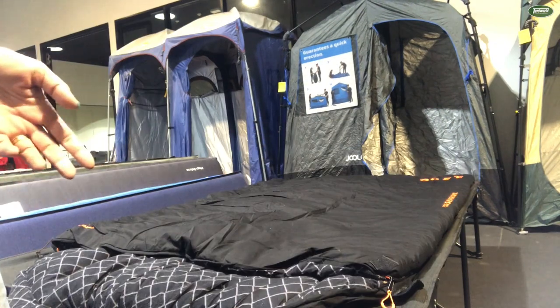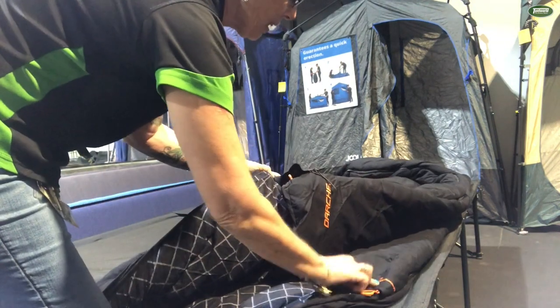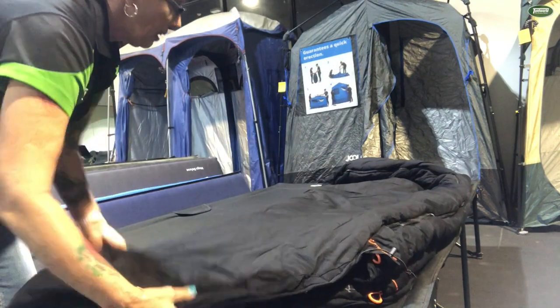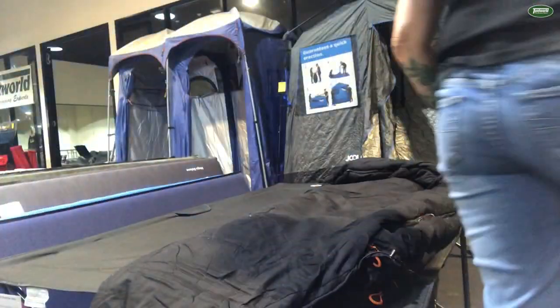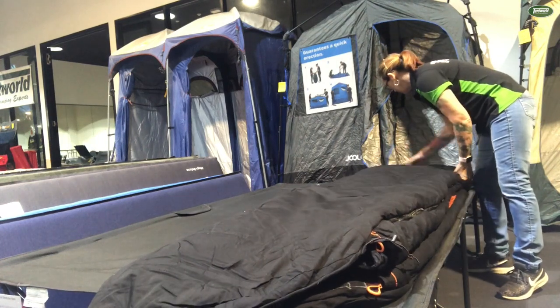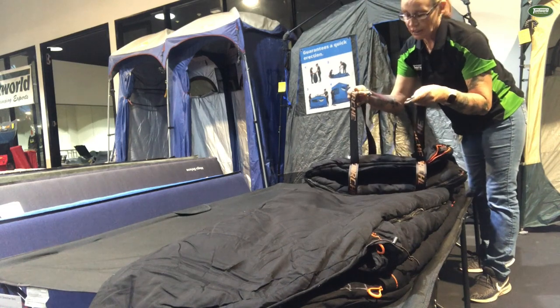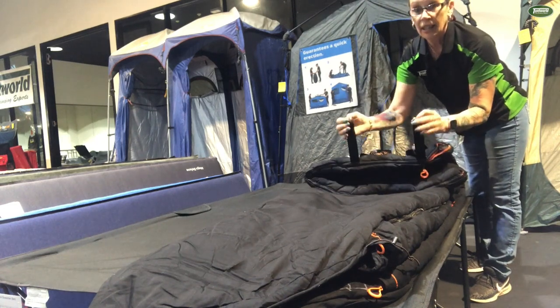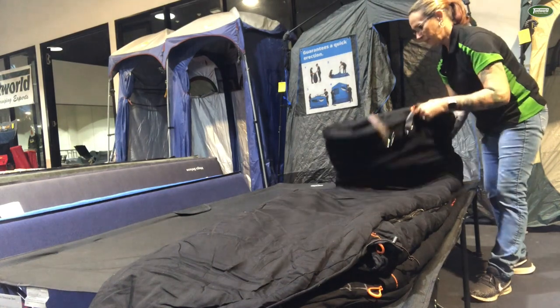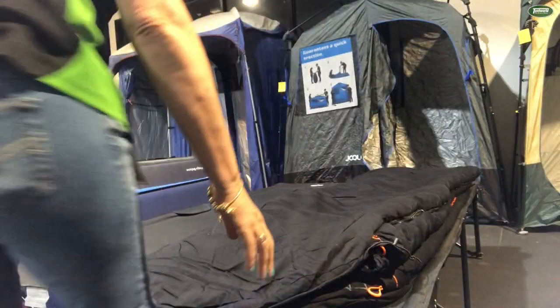Packing up the Cold Mountain is pretty much like packing up a swag. I fold one in half — remember we have the double here. On this end you have your Darche straps and your D-rings. So we'll roll from the top.